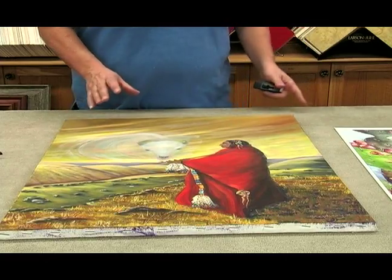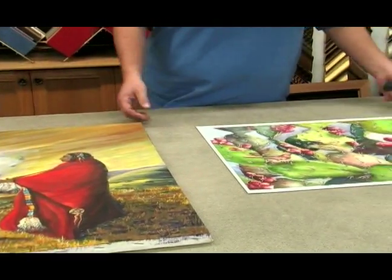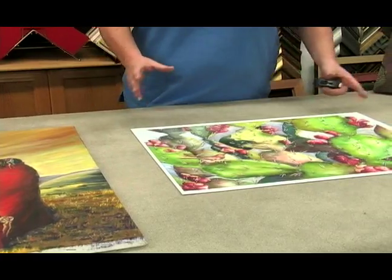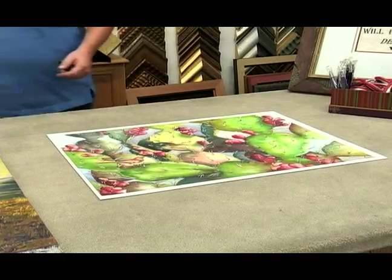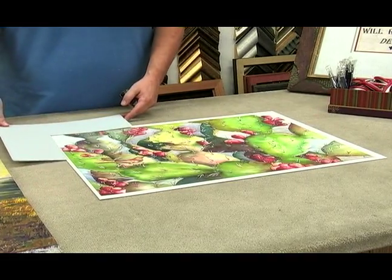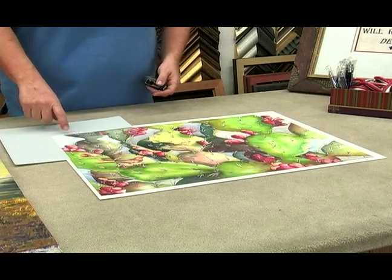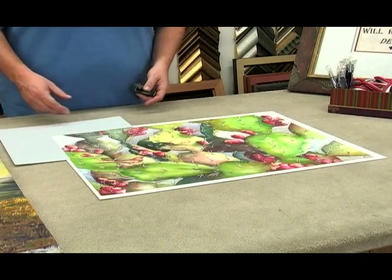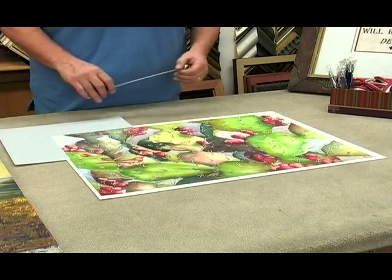The next one we're going to measure is this watercolor right here. Now, this watercolor needs to have a matting on it. So we have the matting here that we're going to use for this picture. But as you see, this is 4 inches — we might not quite want 4 inches. Maybe we only want 3 inches. So let's decide we're going to use 3 inches on this.